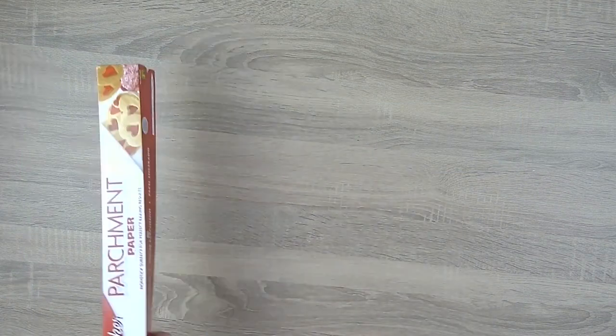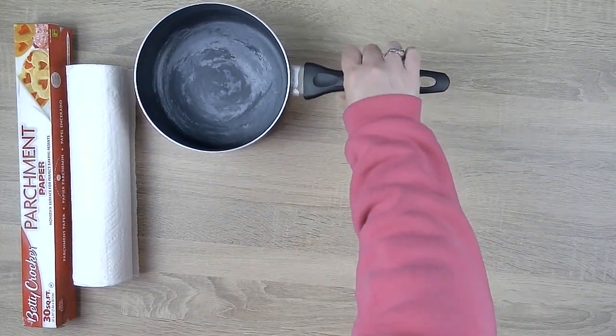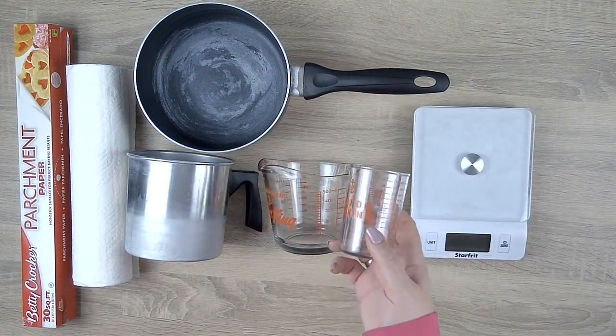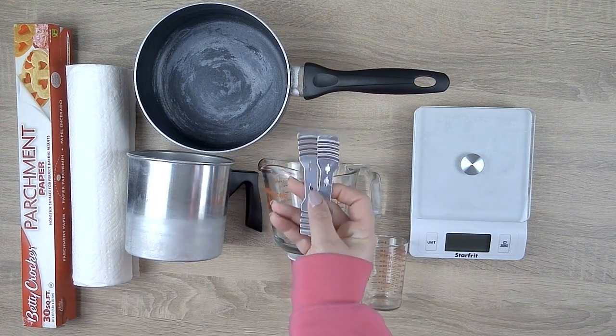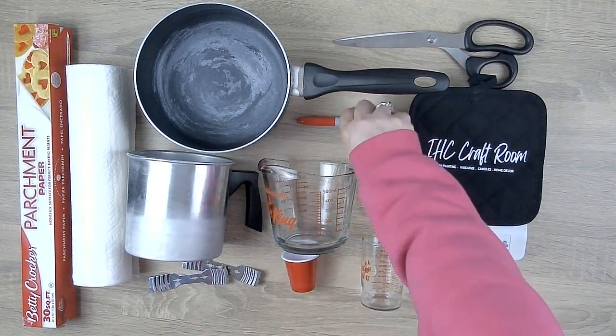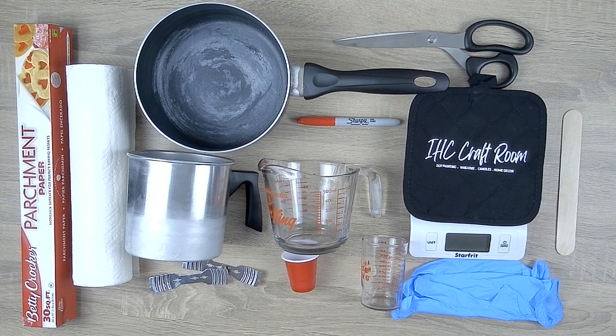For tools, we'll begin with parchment paper, some paper towel, a saucepan as a double boiler, a small pour pot, a glass measuring cup, a kitchen scale, a 5-ounce glass measuring cup, a plastic shot glass, wick centering tools, a pair of scissors, a pod holder, a marker, a wood stir stick, some rubber gloves, and a temperature gun, which I did not record.